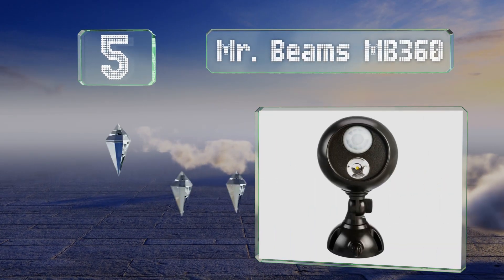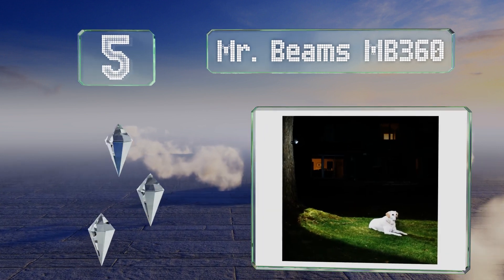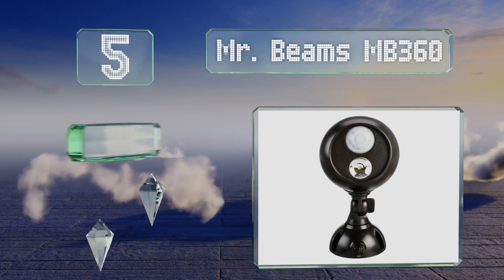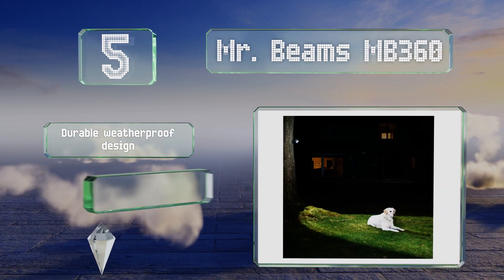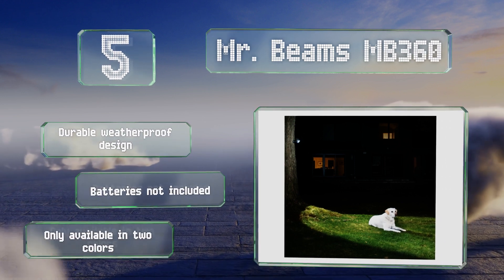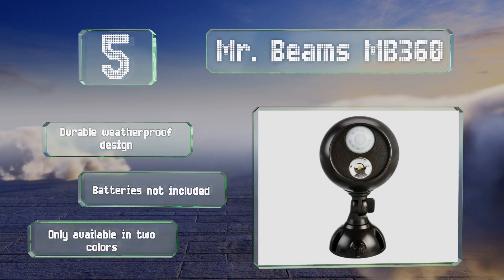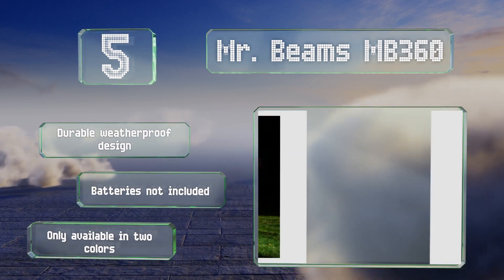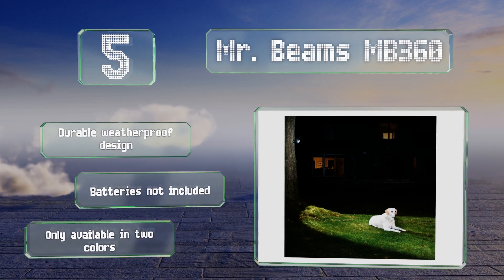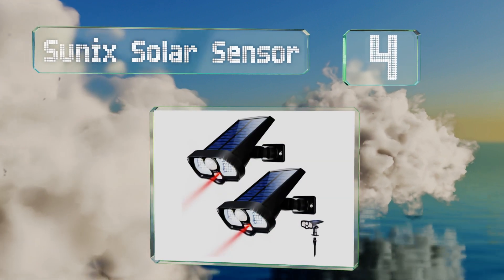Halfway up our list at number five, with only one LED on board, the Mr. Beams MB360 is the baby of this manufacturer's selection but still gets the job done, providing 140 lumens in a 350 square foot area. Movement turns it on from 30 feet away and it remains working for 30 seconds at a time. It's a durable weatherproof design but the required batteries are not included and it's only available in two colors.